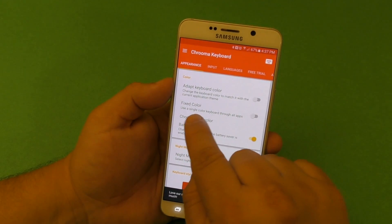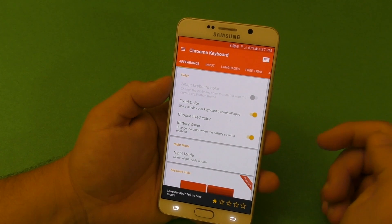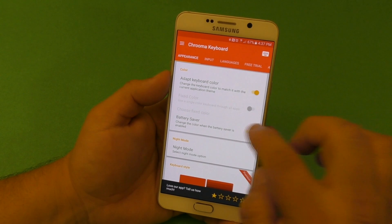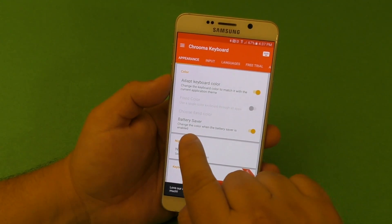If you don't like that, you can turn it off and use a single color through all your apps. But that would be boring, so I'd leave the adapt feature on.